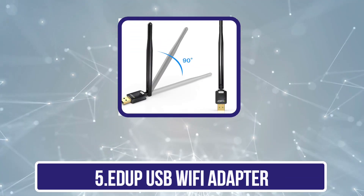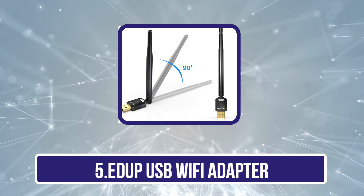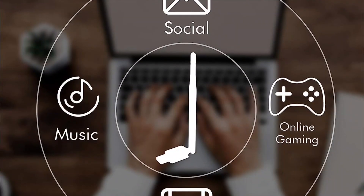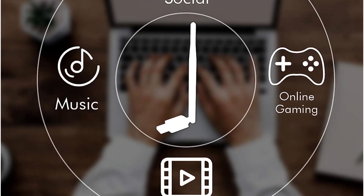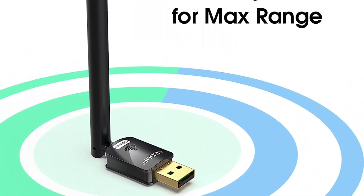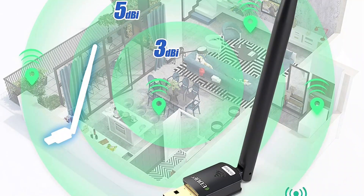Our last choice is the ADDUP USB Wi-Fi Adapter. Despite being a new and fairly small brand of USB accessories and networking products, ADDUP's offerings are the perfect pick for those who wish to get something affordable. ADDUP's USB Wi-Fi adapter is the cheapest option listed here, making it the perfect pick for buyers on a tight budget. Because it is the most affordable adapter, its maximum bandwidth rating of up to 150 megabits per second is to be expected.